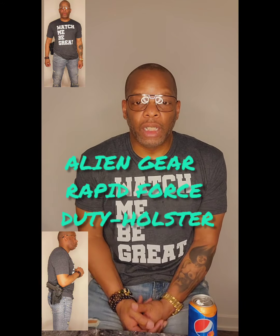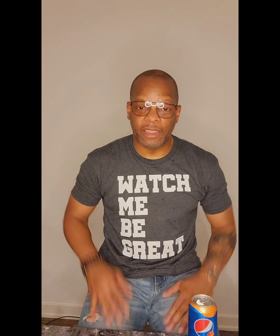Hey, what's going on people? This is Aaron D. Glover and I hope everyone is doing well. I know it's been a while since I uploaded any content. I'm going to put an end to that today.